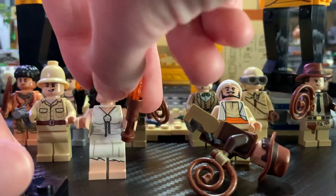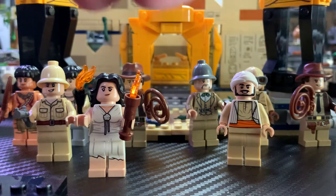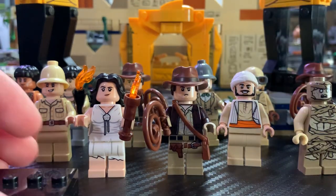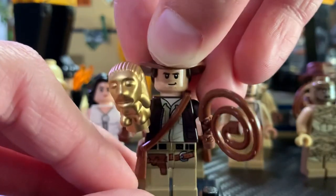And then we've got the $150 Temple of the Golden Idol, which was probably the best set of the entire wave — one of the best LEGO sets ever. There were four minifigures in that set, and we'll take a look at Indiana Jones from that set first.